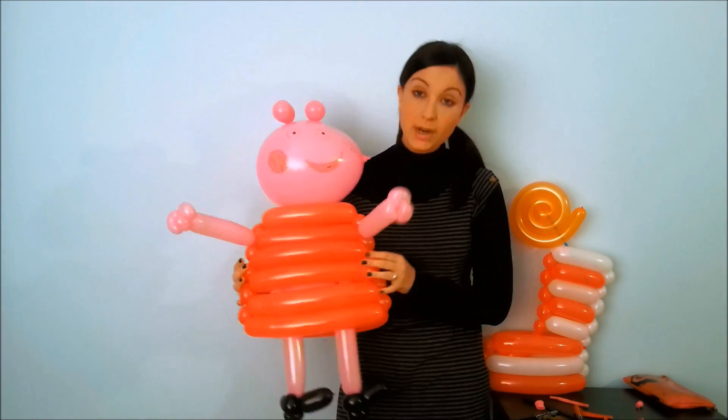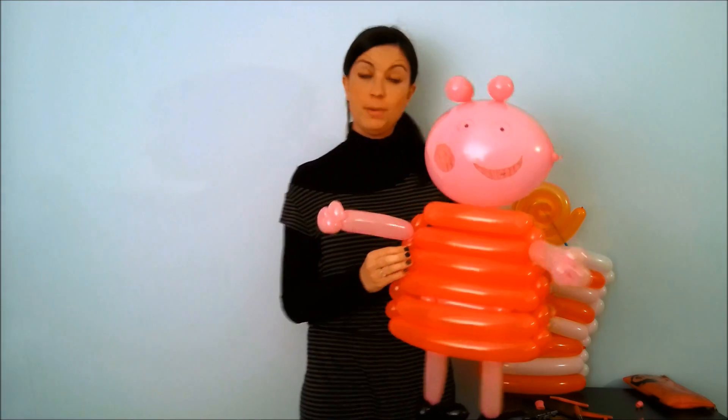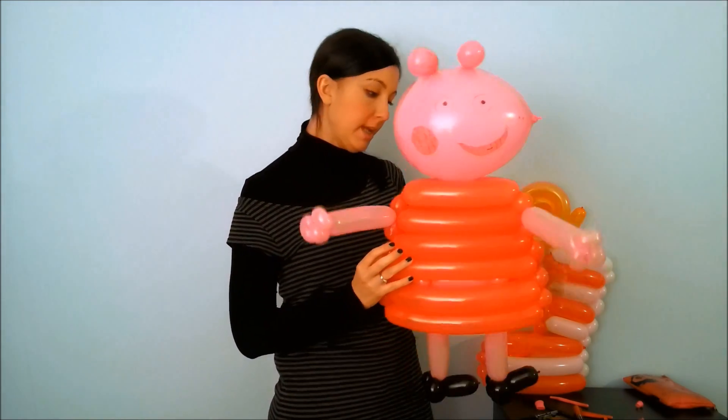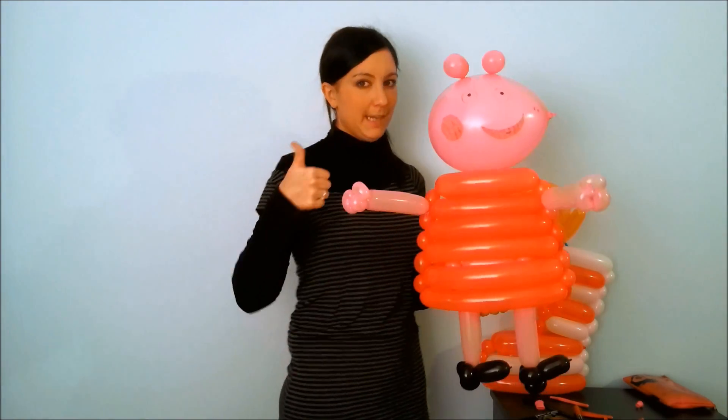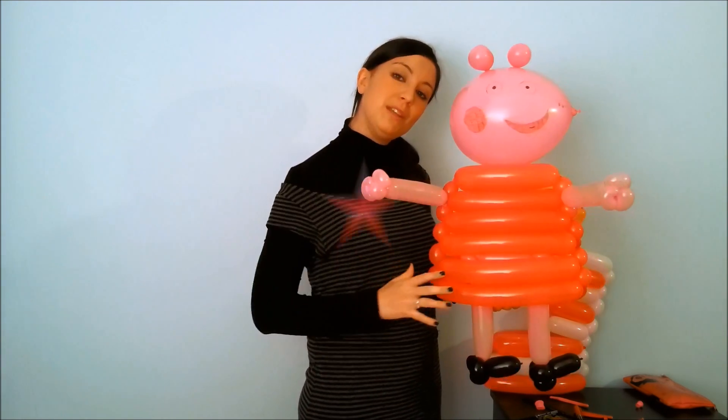Here, the Star Peppa Pig is ready. I'm sure the kids will be happy. I hope this video will be useful. If you liked it, please remember to click I like, and remember to subscribe to my YouTube channel. Bye bye.